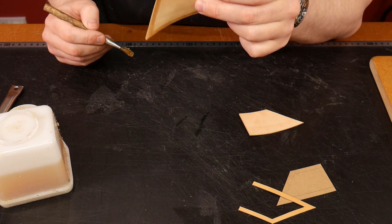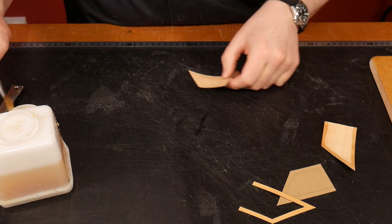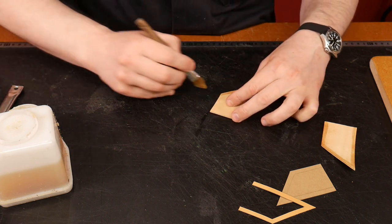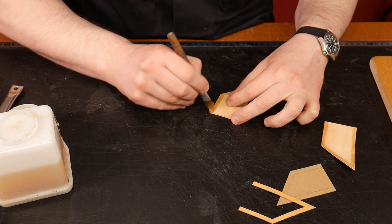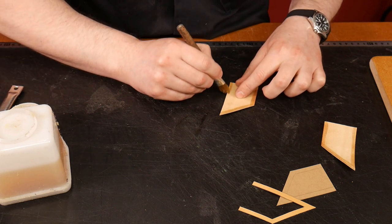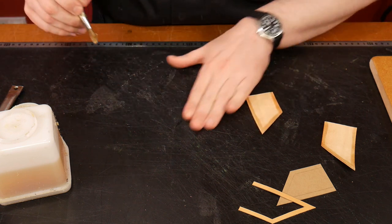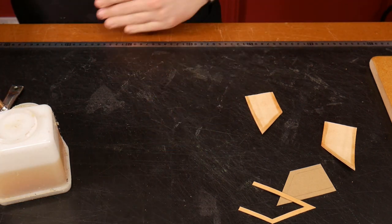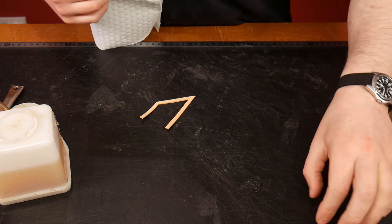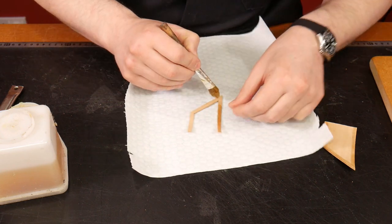You can see there's a little bit of a border all the way around with our contact adhesive. If you don't like using solvent-based glue you can use water-based, but I need the speed on this one. I'm also going to add contact adhesive to the welt.